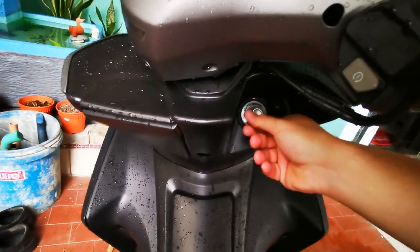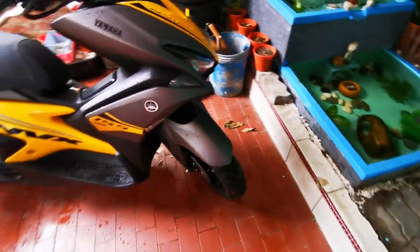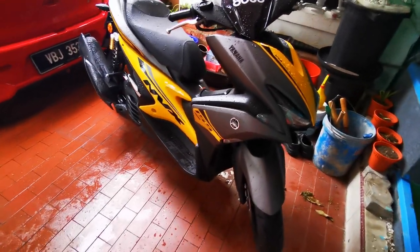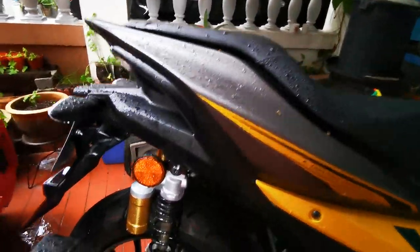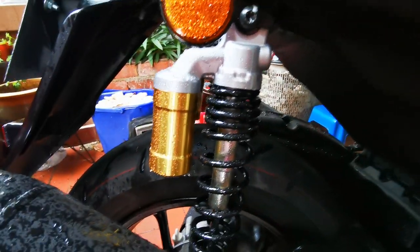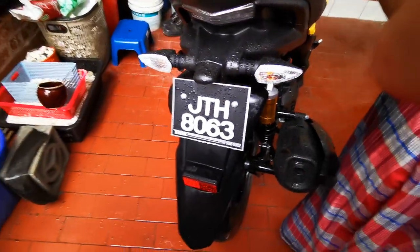In other words, kita sebenarnya tak boleh samakan NVX dengan Vario. So dua ni motor kategori yang sedikit berbeza. As you can see, Vario ni yang model 2019 ni datang dengan absorber yang ada tabung ni. So far ok — takde sakit ponggong ke apa. Nice lah.